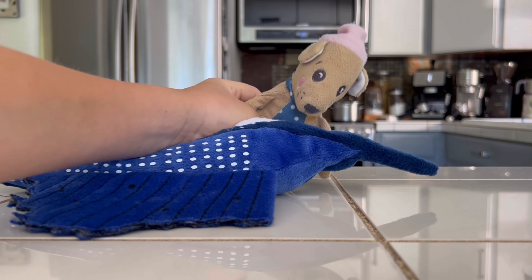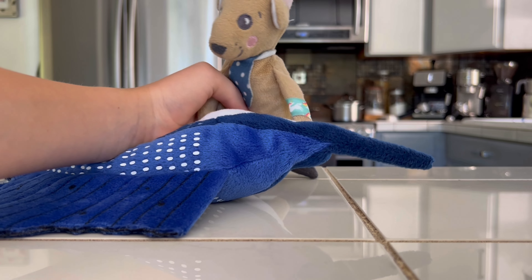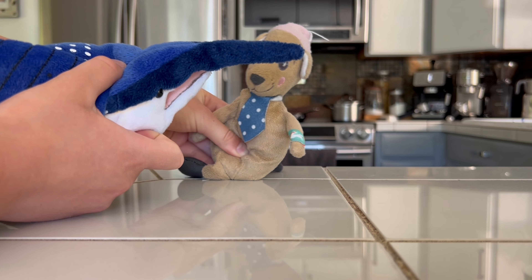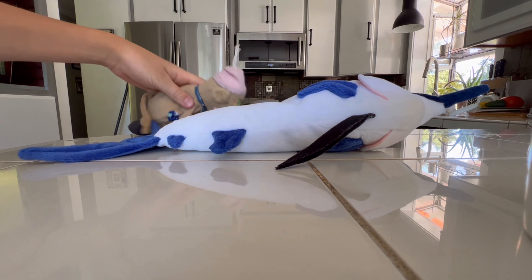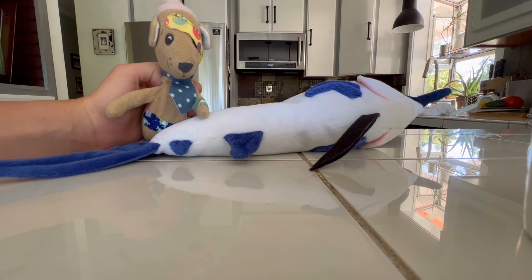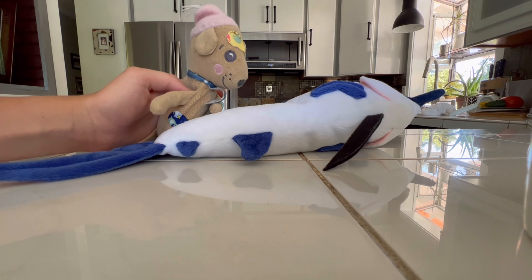Okay, anyway, back to cooking with Sarah. Let's put him in the — oh wait, I forgot, I didn't kill him. Okay, finally, now I finally killed the swordfish, now he won't, like, kill me. Now let's cook him.